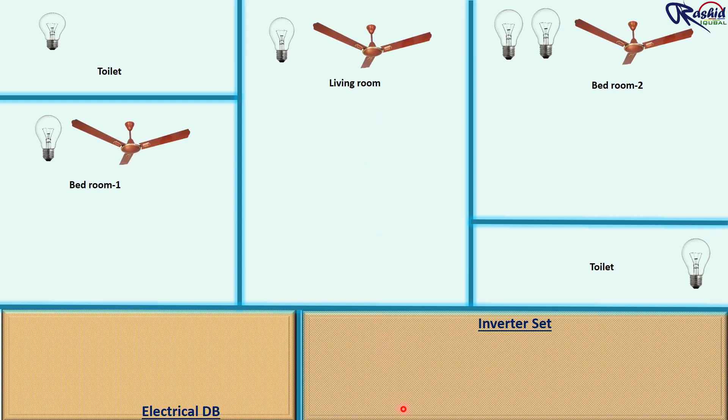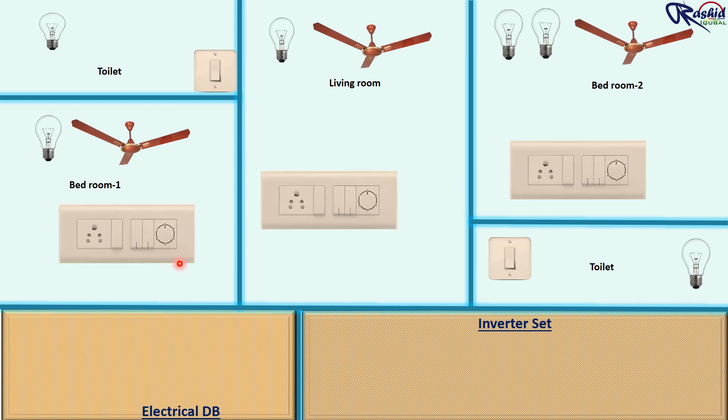As per requirement we installed lighting fixtures and fans. In order to control these lighting fixtures and fan, we need to install a switchboard including a voltage regulator to control the speed of the fan.